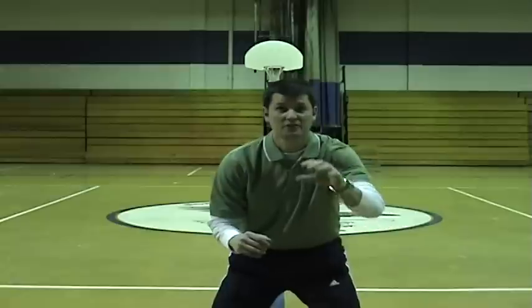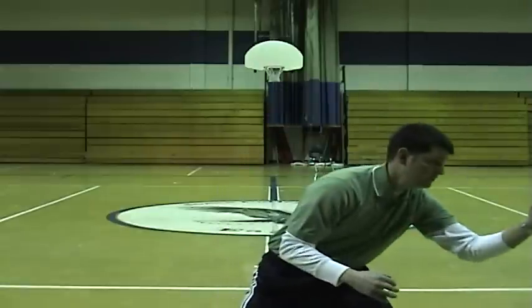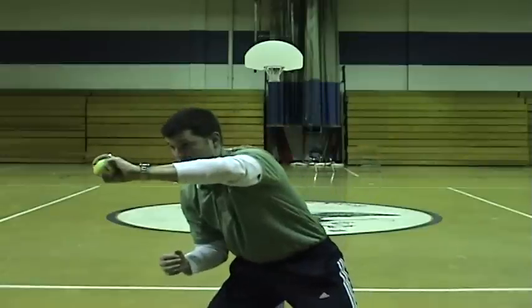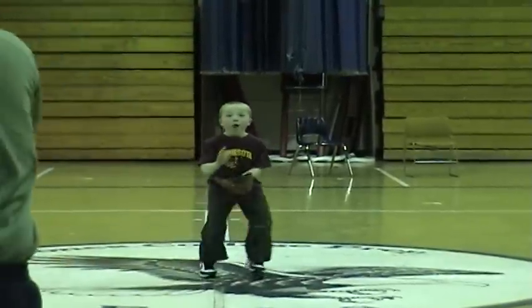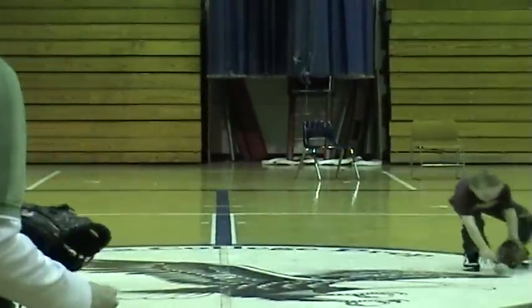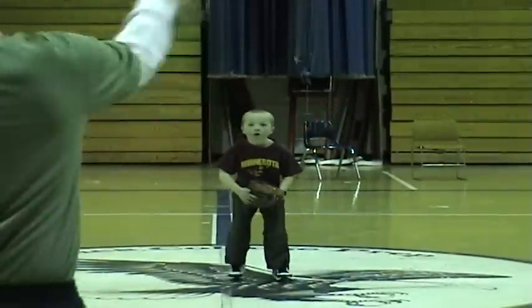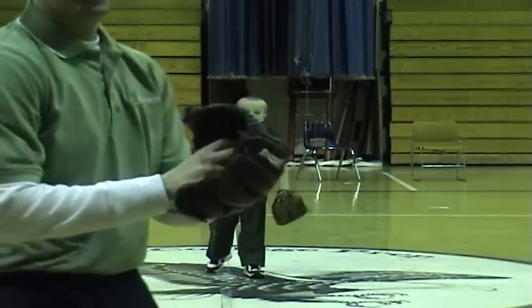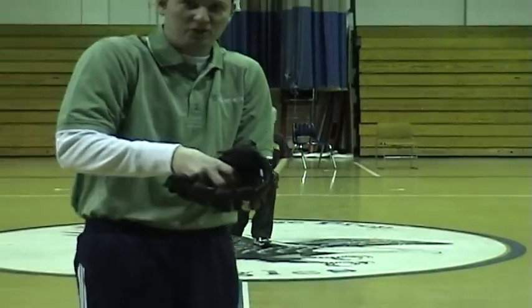Make sure you're looking the ball in. You can also do the same thing with a tennis ball. Coach can throw it to either side — notice that my eyes are right on the ball, fingers up, catching it. Now as you can see, he's having that same problem that we previously discussed where he's trying to catch the ball like this. So now we're going to work with him and see if we can change that.